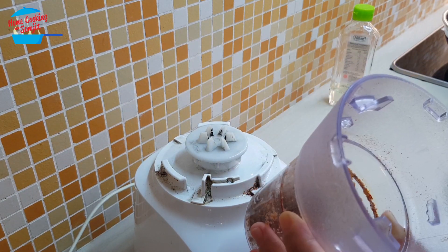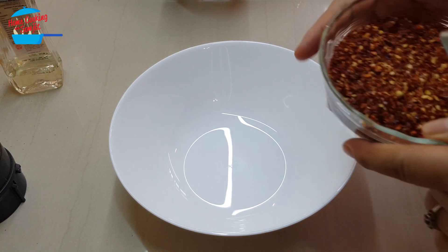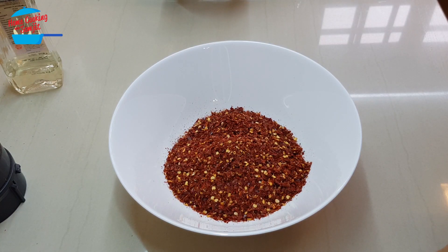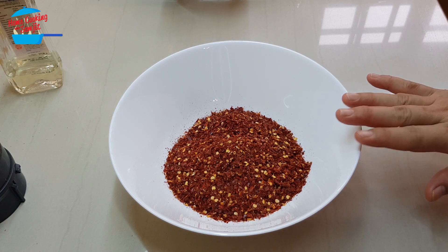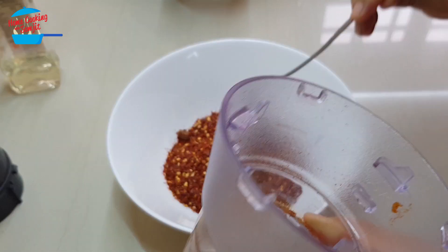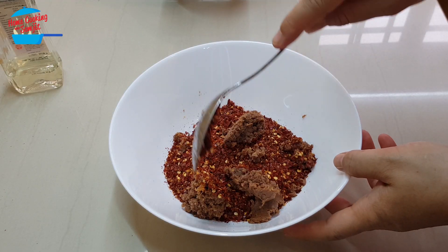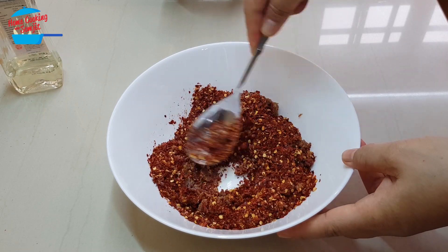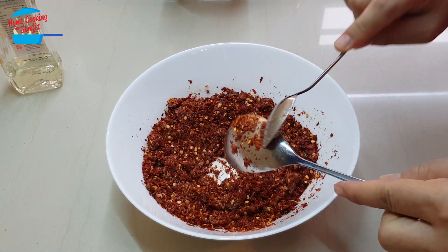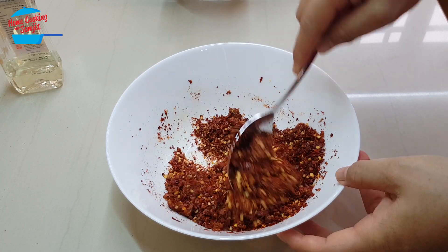Now it's nicely ground — it doesn't have to be very fine, that's okay. Put it in the mixing bowl. Now put in the chili flakes. Please put on your mask when adding the chili flakes. Make sure this bowl can take very high heat, because we're going to pour boiling oil into it. Put in the ground dry shrimp mixture as well, then give it a mix.